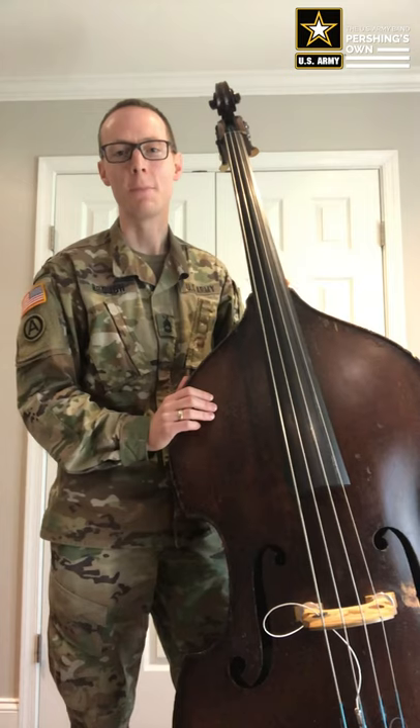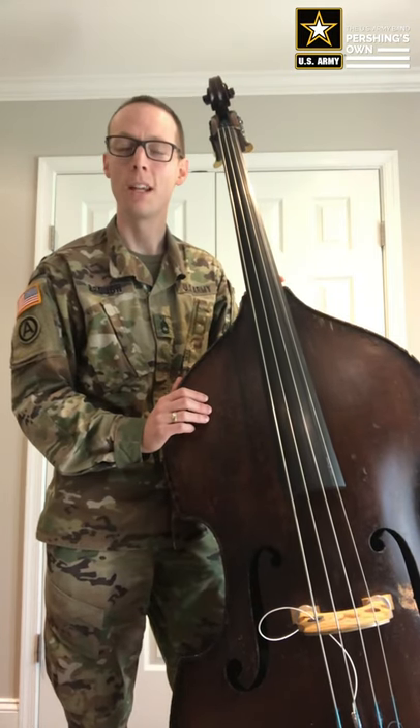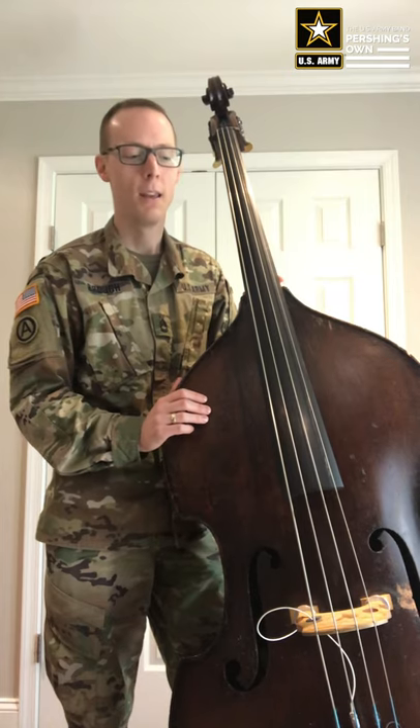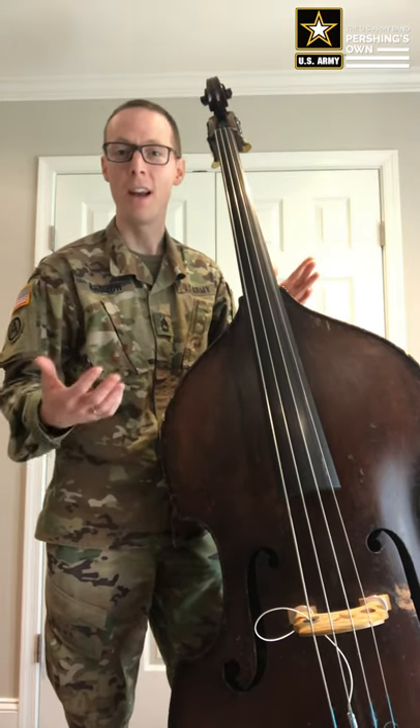Hi, my name is Sergeant First Class Regan Brough and I am the bass player with United States Army Blues, stationed in Washington DC as part of the United States Army Band, Pershing's Own. Today I want to talk to you about some jazz bass technique.